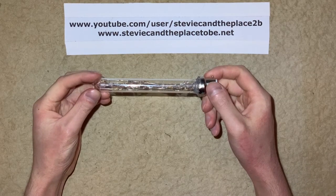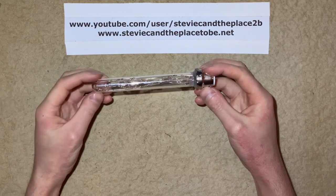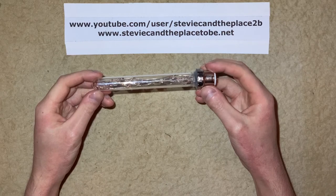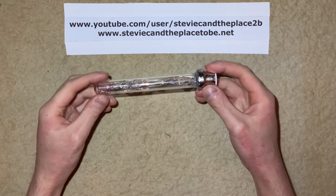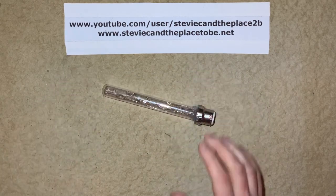And here we have the finished product. You'll see the bus bar arrangement with my various combinations of resistors and neons. I've got some that are just one neon with a resistor, and I've got some that are two neons in series with a resistor. So we'll go ahead and pour this in.